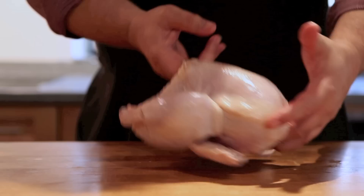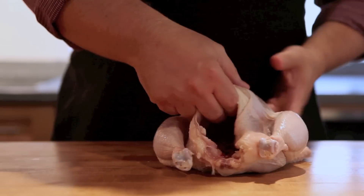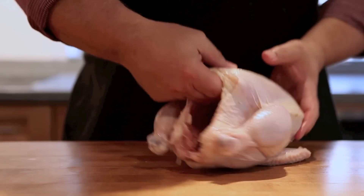Here's the chicken, normal looking chicken. There's the cavity in the back. What we're going to do is flatten the chicken out.